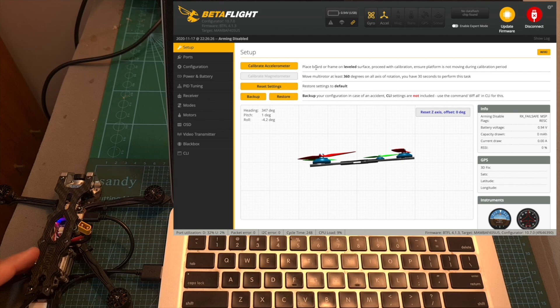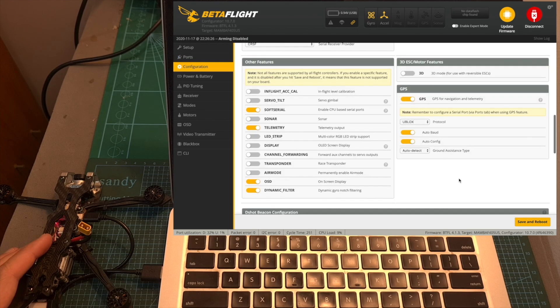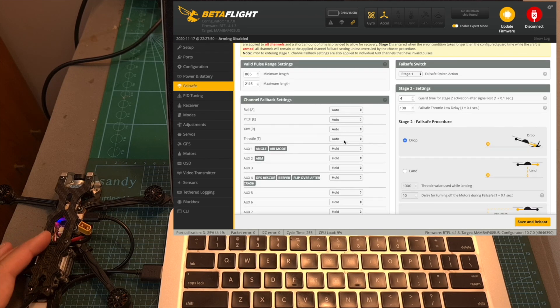As for the other Betaflight settings, they are pretty standard. However, you should note that the GPS is only wired to the flight controller but not configured at all. To set it up, head to the ports section, under sensor inputs next to UART5 select GPS, save and reboot. Then head to the configuration tab, enable the GPS switch, set the protocol to U-blox, and save and reboot. Then enable expert mode to enter the GPS rescue configuration and set up the fail-safe mode.